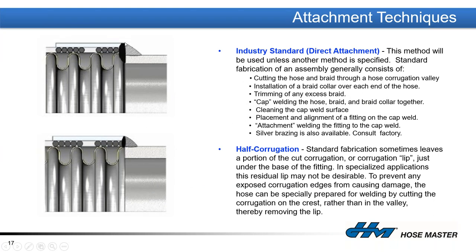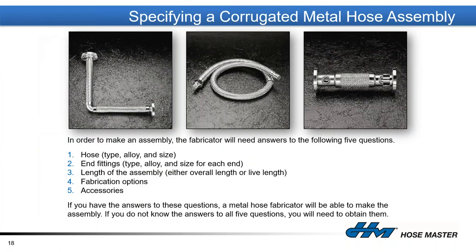This cutaway shows how we attach the fitting to the hose. We take the corrugated hose with the braid and braid collar, weld it in what we call a cap weld, and that gives us a place to put the fitting on and do a secondary fitting attachment weld. When specifying a metal hose, we need to select the right type, know what end fittings are going on — whether flanged, male NPT, JIC, or plain beveled pipe for field welding — and know the correct length from point A to point B, plus any special fabrication options.